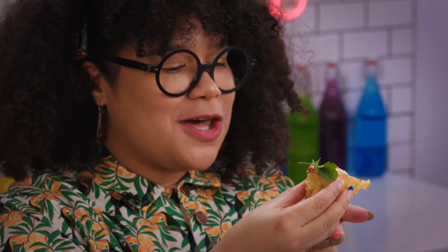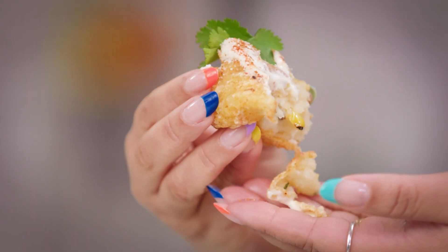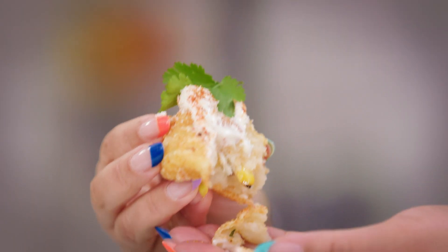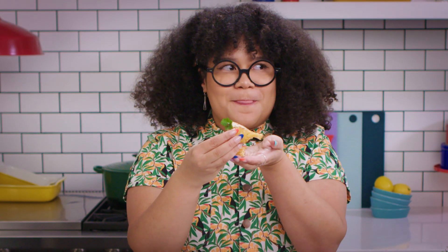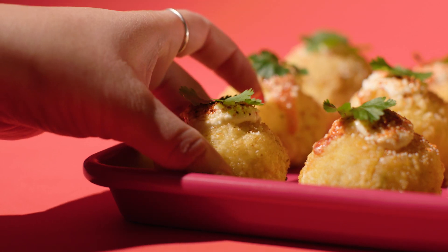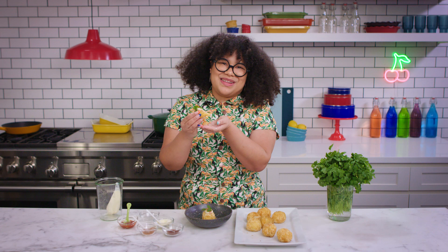Oh my god. This is exactly what I was dreaming of. This is like the perfect mashup of these two street foods. It's nice and tender and it's super light and fluffy — I could probably eat these all day. Like, comment, and subscribe. And if you want me to combine more street foods together, let me know in the comments. Bye!